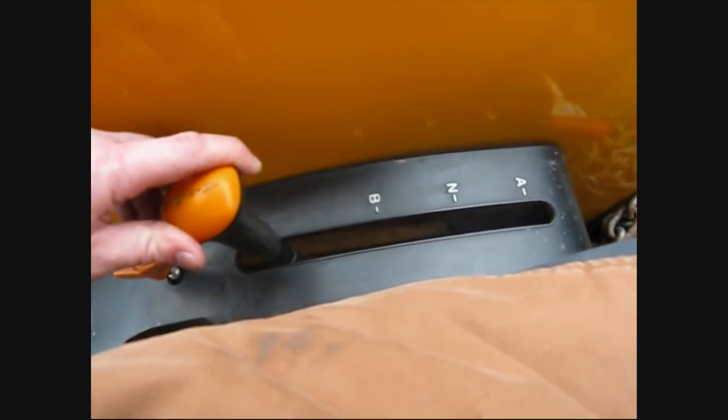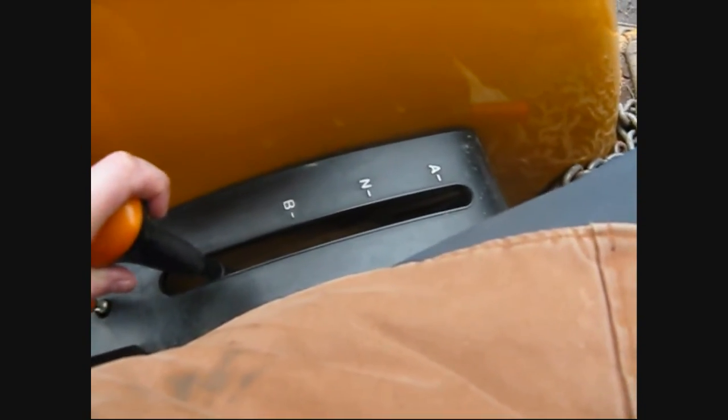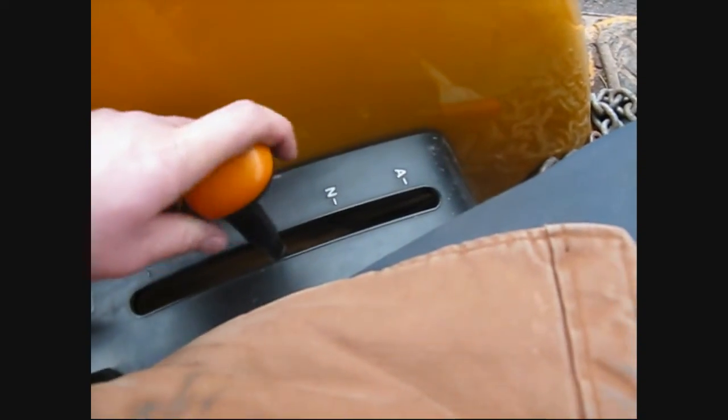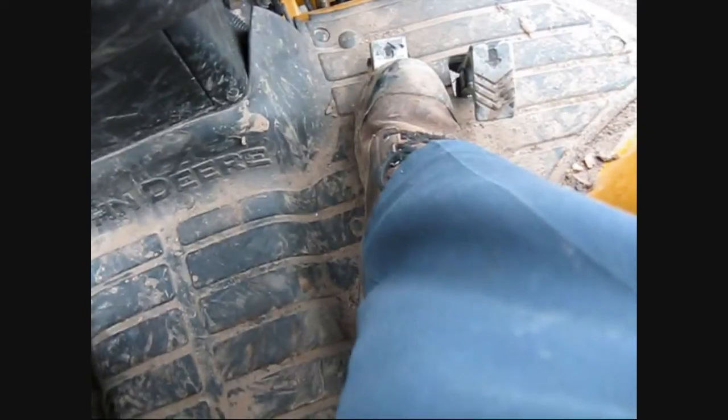Same with the shifter — when you've got it running, it sometimes won't go into gear, so you just gotta roll it a bit and it'll pop out into whatever gear you want. Once you've got your range selected, the pedals are pretty straightforward. This one has an up arrow so that means forward, and this one's reverse. The more you push it, the faster you go — push it to the mat and you're at full speed.